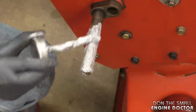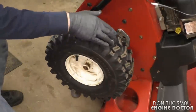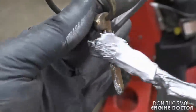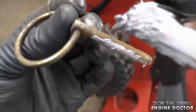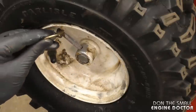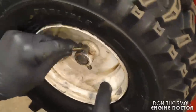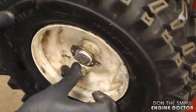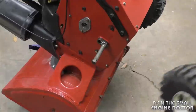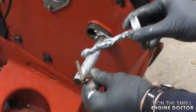Just smother it on the shaft — you can be liberal with it, you won't go broke using this stuff. Reinstall the wheel and spin it like this to spread it all over. I even put some on the locking pin, because I've worked on snow blowers before where this pin was seized as well. Now just reinstall your pin and you can even add a little bit extra.